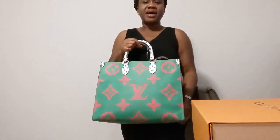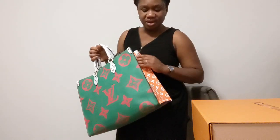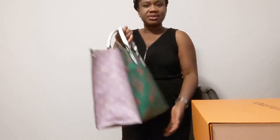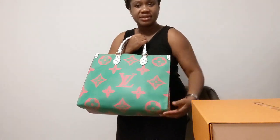I saw so many people reviewing this and I really liked it. I like the different color combinations — the white and orange on one side, and the lilac and green on the other. I really like the different colors Louis Vuitton brought to this bag. It also has a giant monogram printing — bigger than the usual one we know.